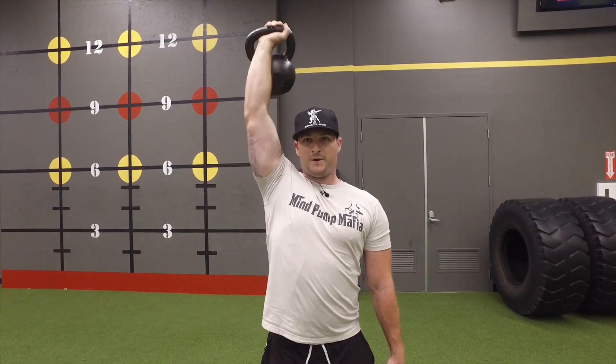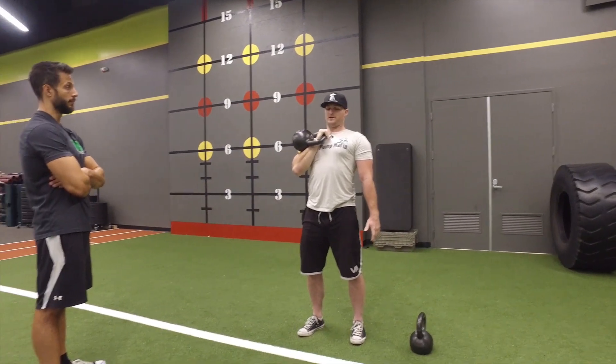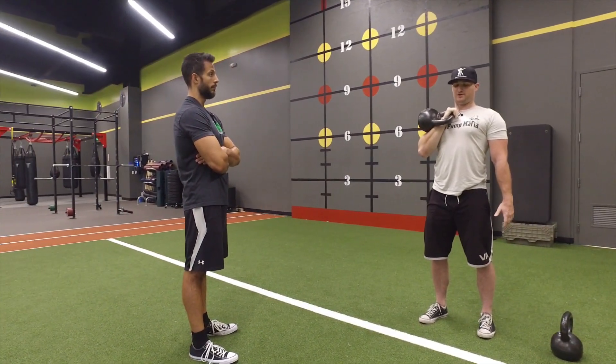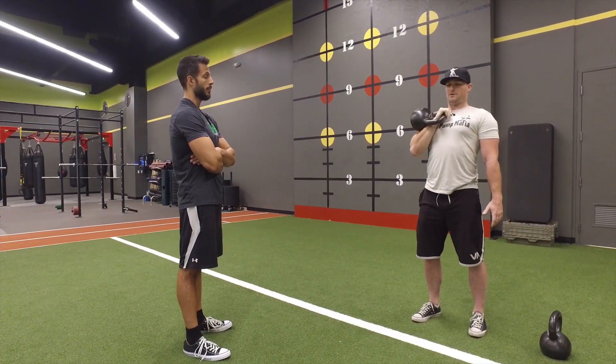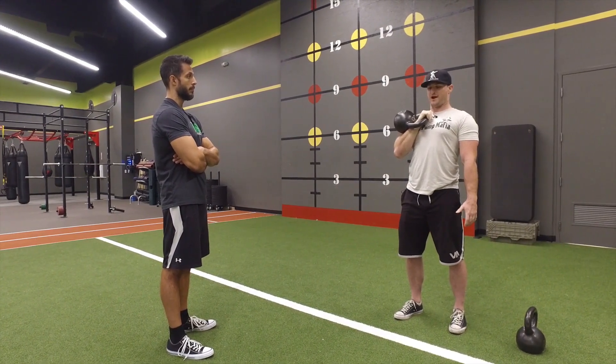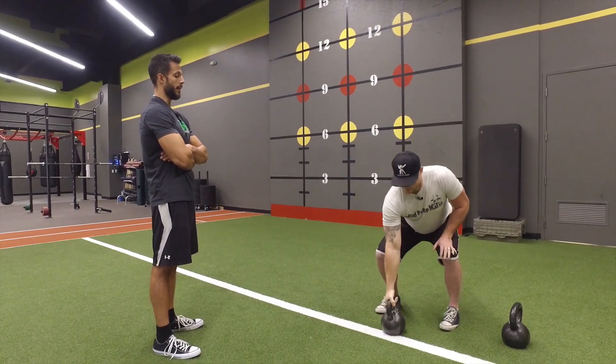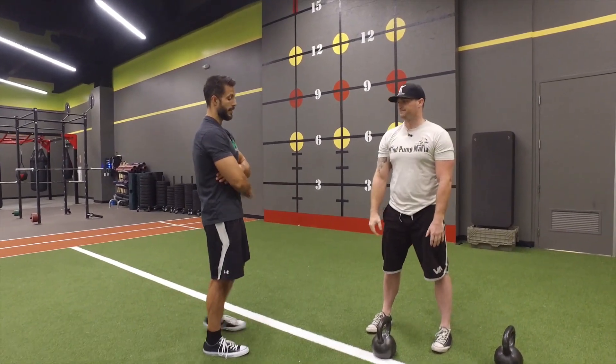How do you bring it down to the floor? This is important — kettlebells are unwieldy. If you go through and do a proper swing, I want to sort of emulate that on the way back down as well. I'm going to throw it out and catch it with my hips — right between the legs. Excellent, and then bring it down.